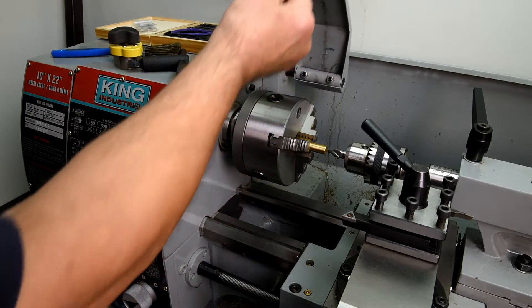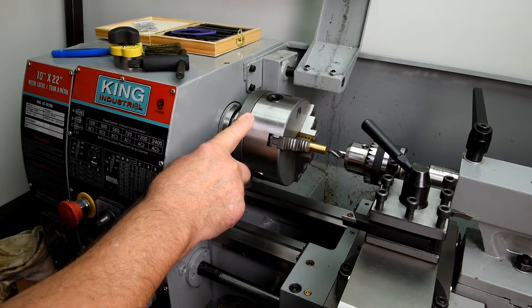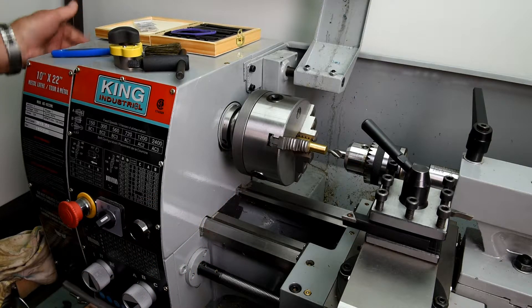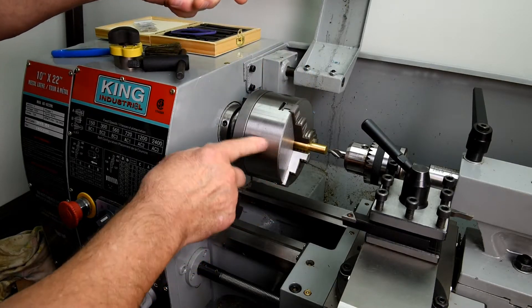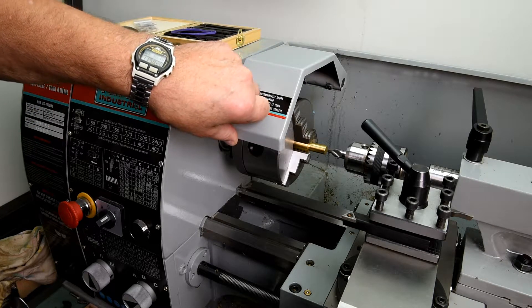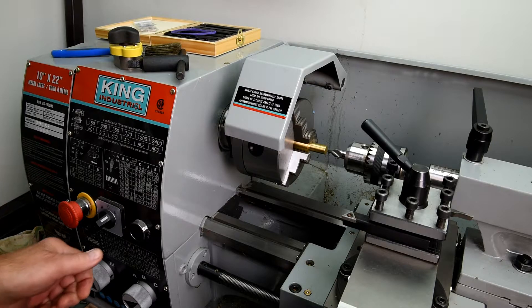I've mentioned this before, but there's one thing I really miss on this lathe that the wood lathe has - on the other end there's no hand crank here. So if I want to make sure everything's okay I've got to do it this way, which is no hardship, but sometimes this is kind of greasy. Anyway, I'm pretty sure everything's okay. Make sure that my automatic feed lever is not engaged, and here we go.